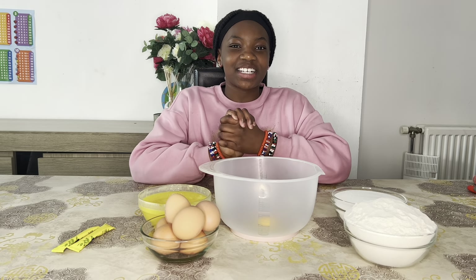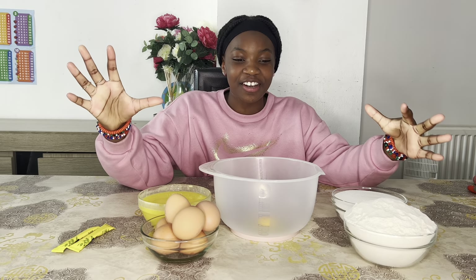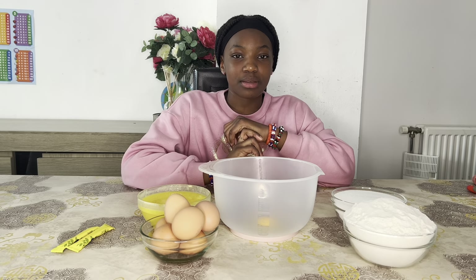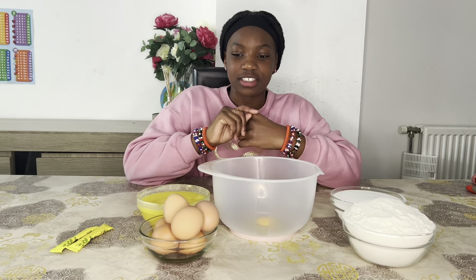Hello guys, welcome back to my YouTube channel! Today I'm going to make a big cake. Before I get started with this video, make sure you like and subscribe. Now let's get this video started!